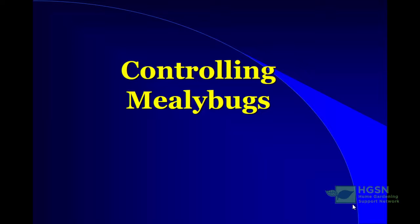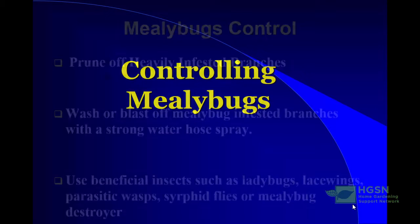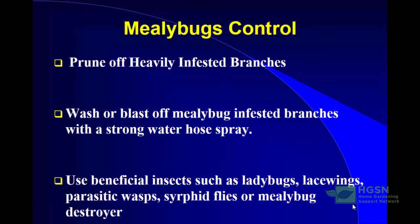So how do you control mealybugs? There are several strategies. The first is to prune off heavily infested branches to reduce the number of mealybugs in the landscape. Follow that up by washing with a blast of water — use a strong water hose to blast off mealybug-infested branches.